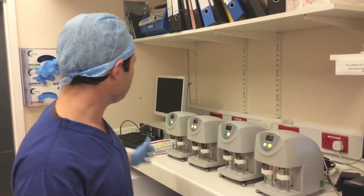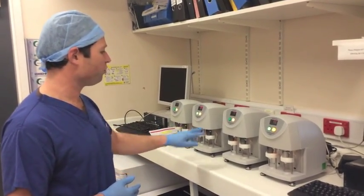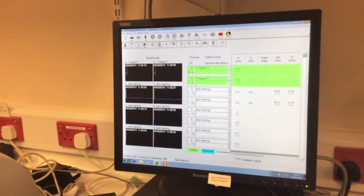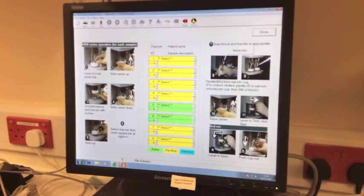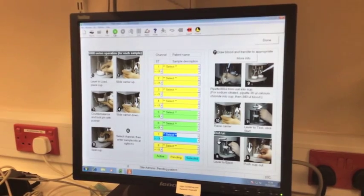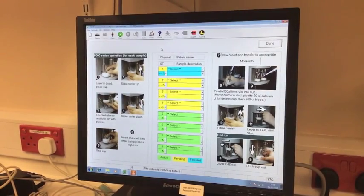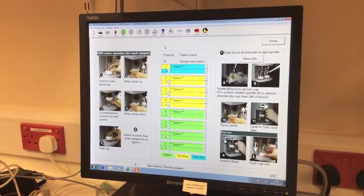What we need to do is start our trace. As you can see, here we've got four different analysers, each with two channels — so channels 1, 2, 3, 4, 5, 6, 7, 8. We're using channels 7 and 8, so we need to select those channels. Sometimes we'll be on our results screen; to get to the home screen in order to start the samples, we need to press the TEG button. Once we get to this screen, we're then going to select the channels we want — we're running 7 and 8. We select channel 7 and press Start, then select channel 8 — it goes blue, which means it's selected — and press Start. This means that the analysis of the samples is beginning and that we're recording the traces that are developing as the blood clots.